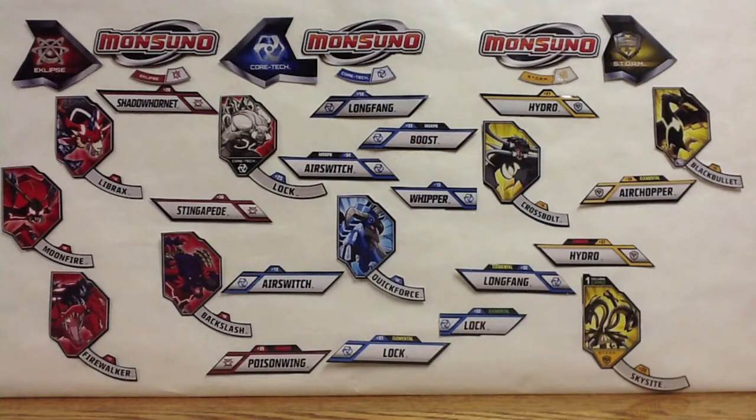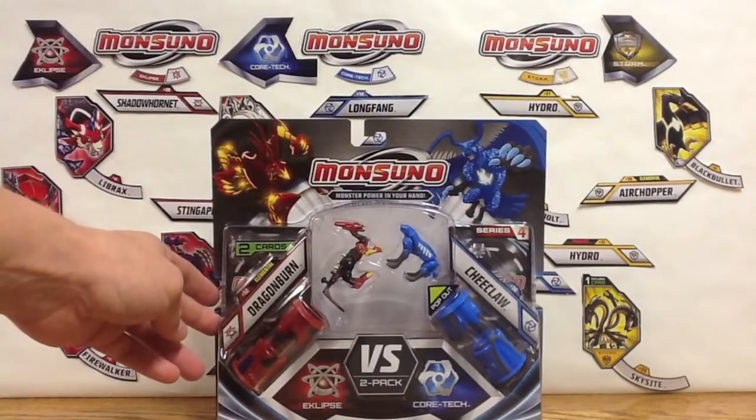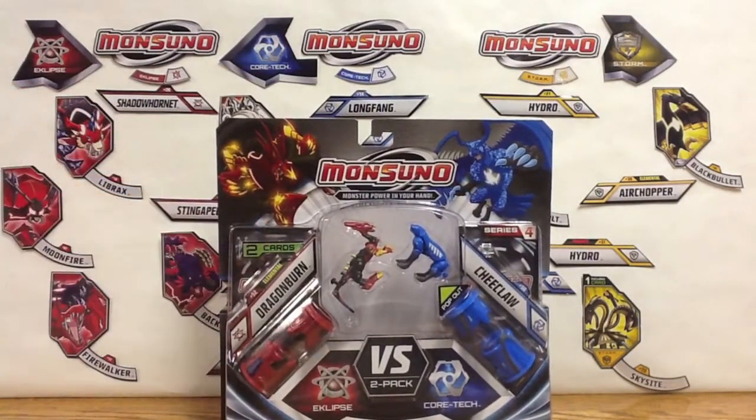Hey guys, Monsoono Collector here again with a Wave 4 Monsoono Toy Opening. This time we've got number 52, Elemental Dragon Burn from Eclipse, and number 50, Chi Claw from Core Tech.